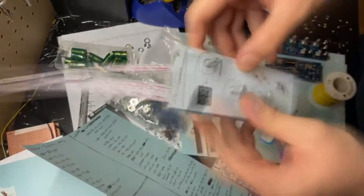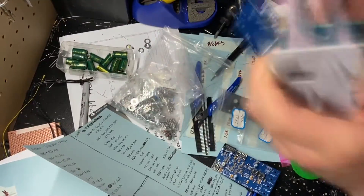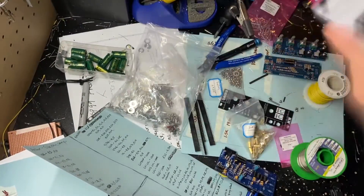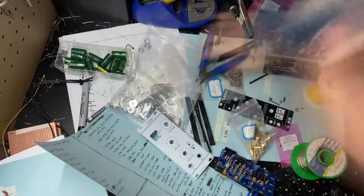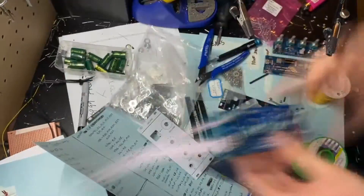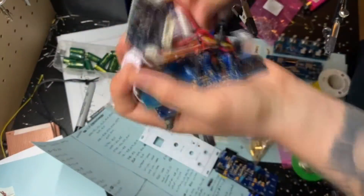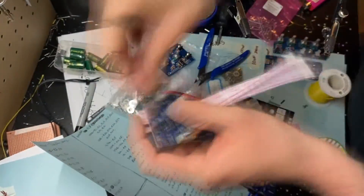Overall, I would definitely recommend this build to somebody just looking for some simple effects without getting too crazy. There's really no control over delay speed and stuff like that, but this module does have an adjustable wet and dry knob, so it's pretty nice for what it is.